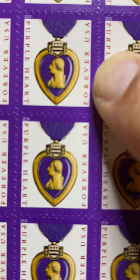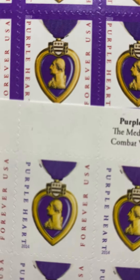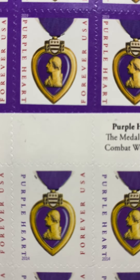The only difference is the purple border. I'll show them to you on top of each other. So there you have both issues. As you can see, it's the exact same thing with the exception of ink color change and the purple border.